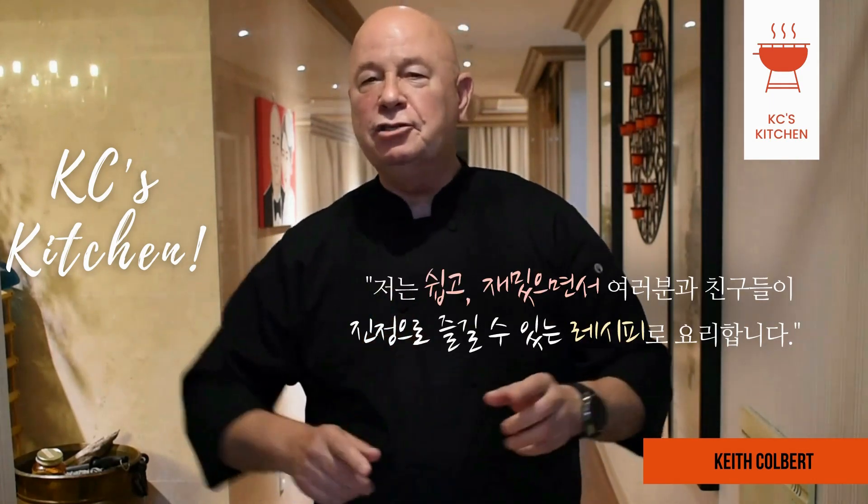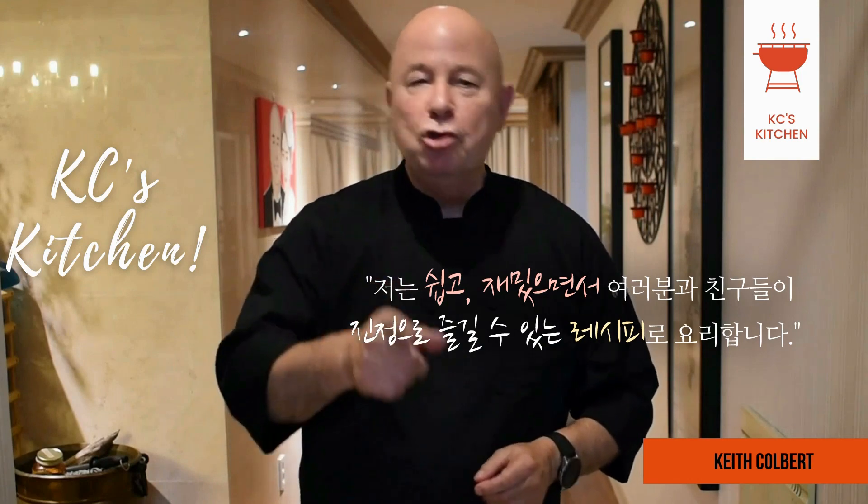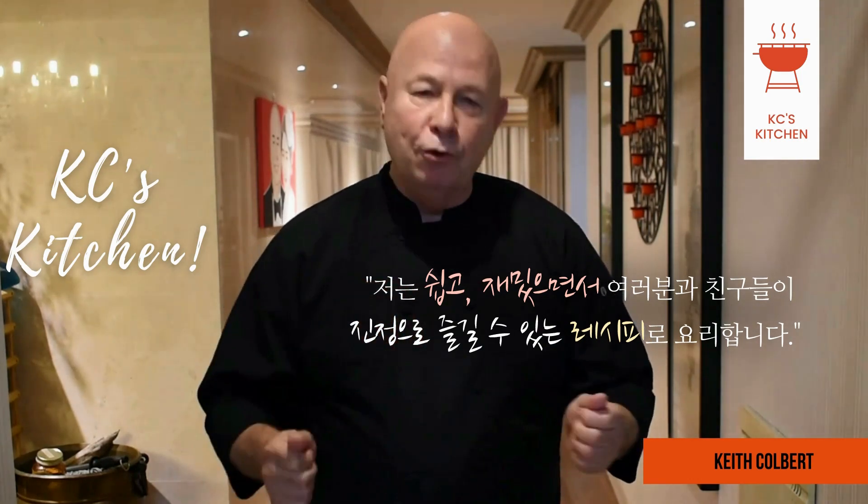Hi, I'm Keith Colbert. Welcome to Casey's Kitchen. I'll be doing some recipes that are easy and fun, and something that you and your guests will truly enjoy.